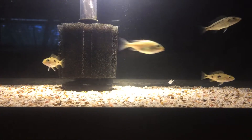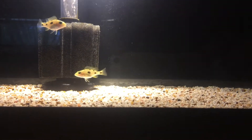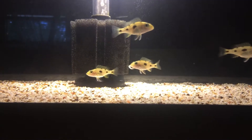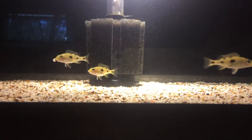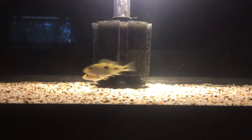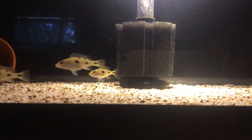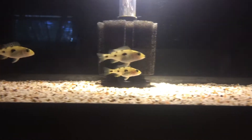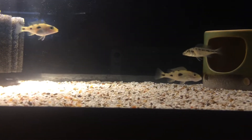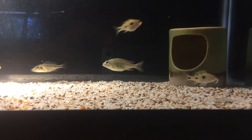Hey, what's up everybody, GD Cichlids here. These are my exos, a genus that I picked up a couple of weeks ago. Got them inside this quarantine slash grow-out for now. As you can see, they're eating a little bit of mysis shrimp that I give them once in a while as a treat. This little fella here has one in his mouth — it's funny.